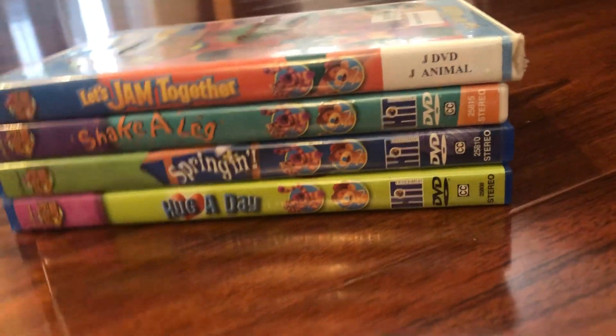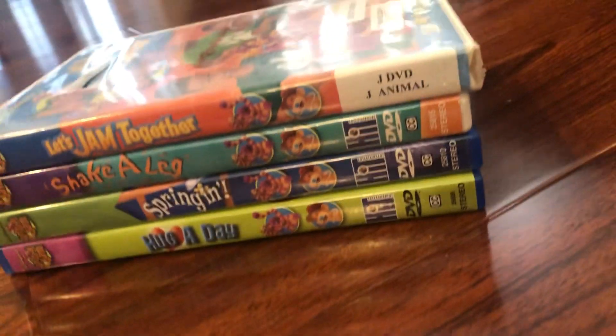And that concludes my Jim Henson's Animal Jam DVD collection. I'll see you guys in the next video. Bye, peace!